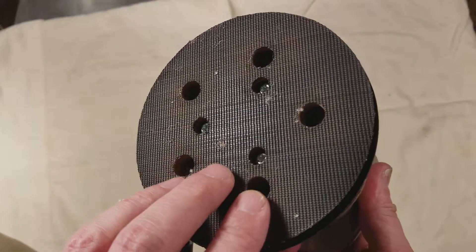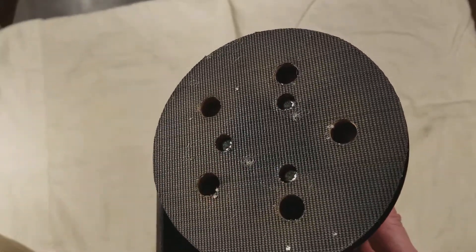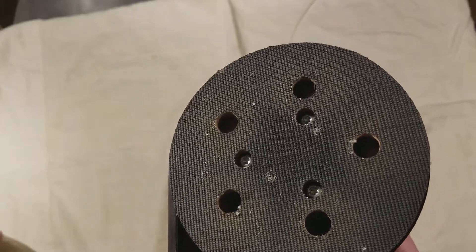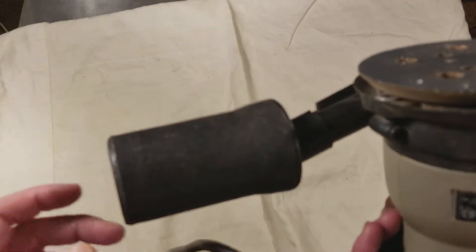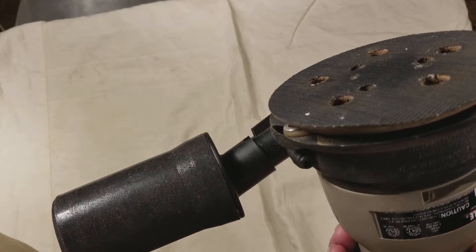It uses hook and loop, and it has these holes. It comes with a special tool to poke the holes, or you can just use a screwdriver. It sucks the dust through and into this cartridge that you tap out, and it works okay. It's better to get an adapter and put a vacuum cleaner on it.